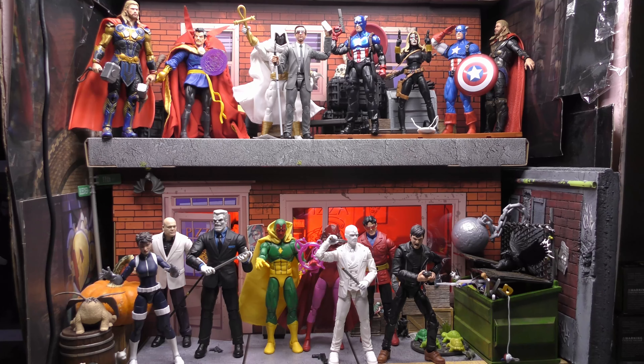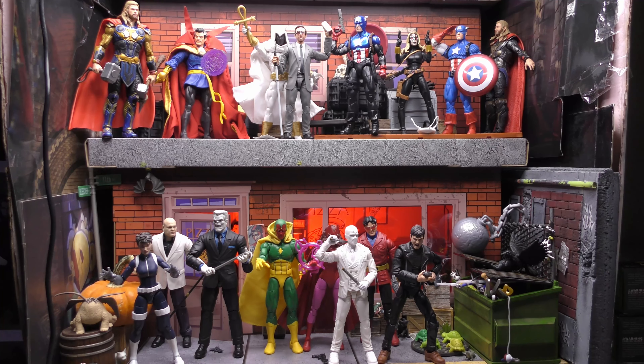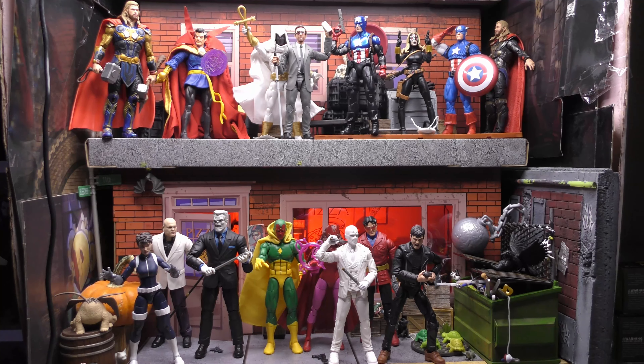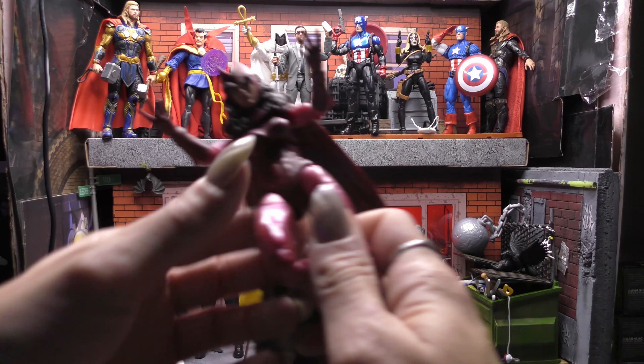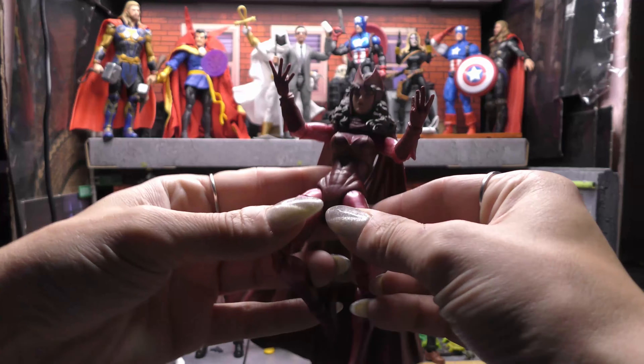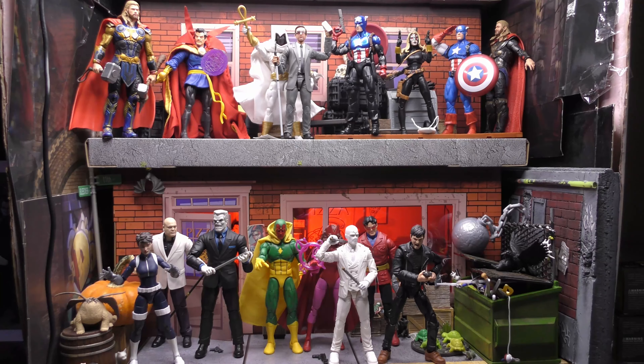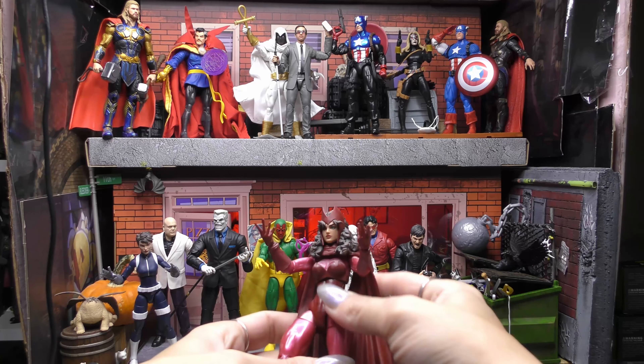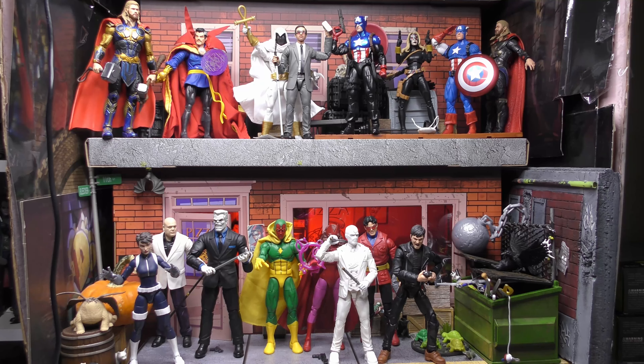A lot of the times I'll go to Ollie's, or I'll need a piece for a kit bash, or there's just a character I don't have and it's super cheap but it's an older figure, or it's like an upgrade to one I have issues with. Like the Scarlet Witch back here — she's kind of leaning forward because my other one had warped legs. The new one on the retro card was nicer; the old one was from the three-pack, so I upgraded her. The old one's going on eBay.